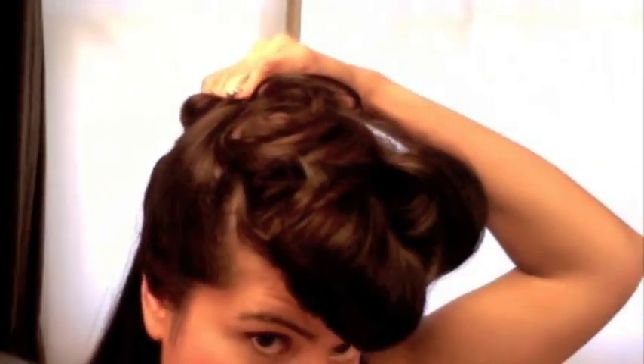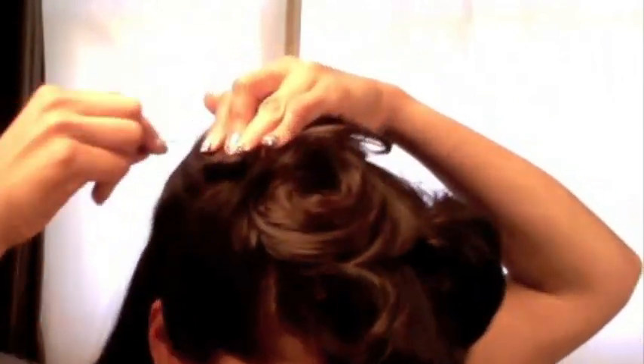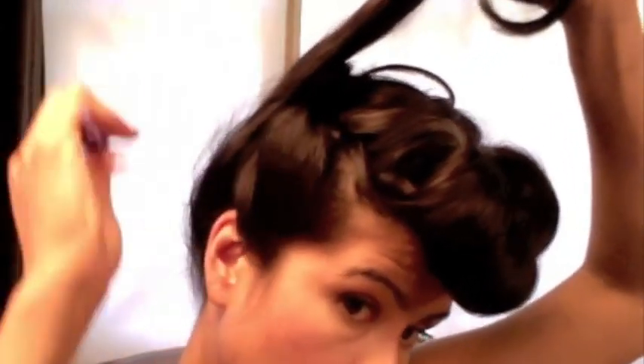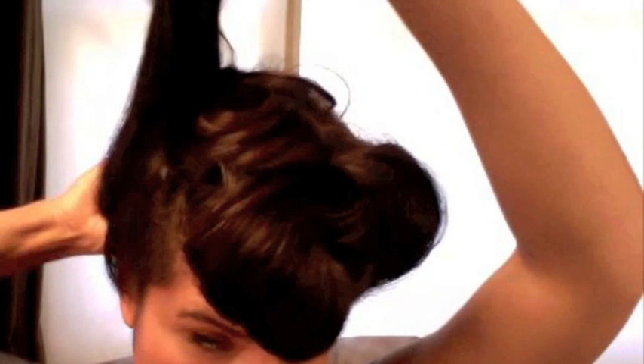There is nothing that bobby pins and hairspray cannot fix with this look, and you'll see what I mean in a moment when I fix that little mistake. This is the final section — make sure that the areas coming out from the back of your head are really smoothed out. I'm using my comb, and you can use a little bit of pomade, hairspray, or gel — anything that your hair works well with. Just smooth it out. This is the part that's going to be showing, so that's why I'm focusing on smoothing it out more than the other ones.